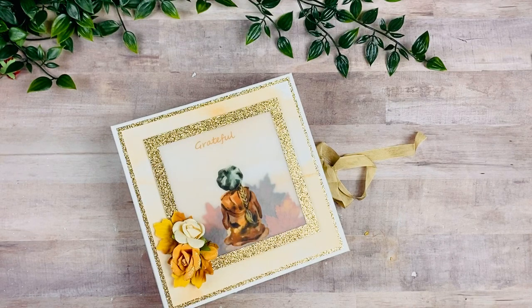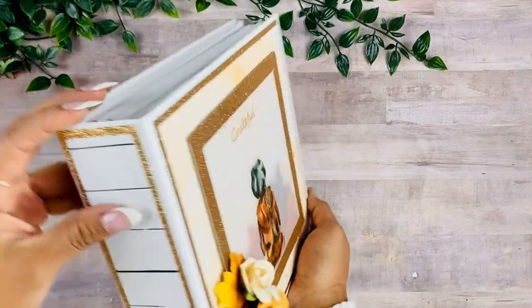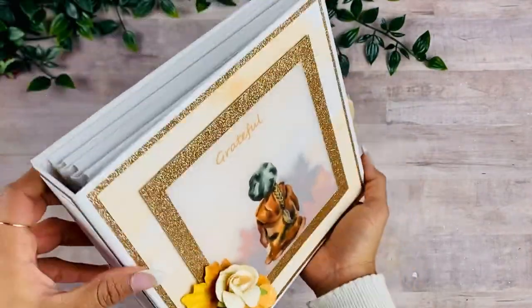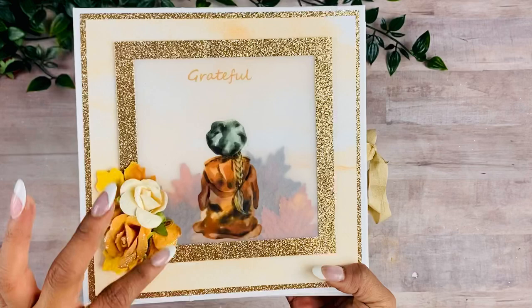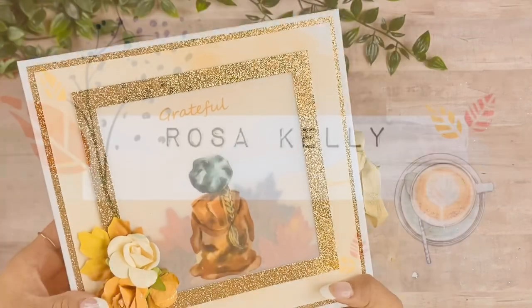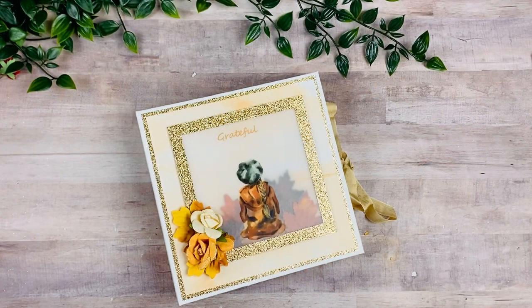Hey guys, this is Rosa Kelly, welcome back to my channel. Today I'm here with the walkthrough of my Grateful mini album using the Cozy Fall digital collection. I'm excited to share this book with you — I love how it turned out, it was really fun to make.